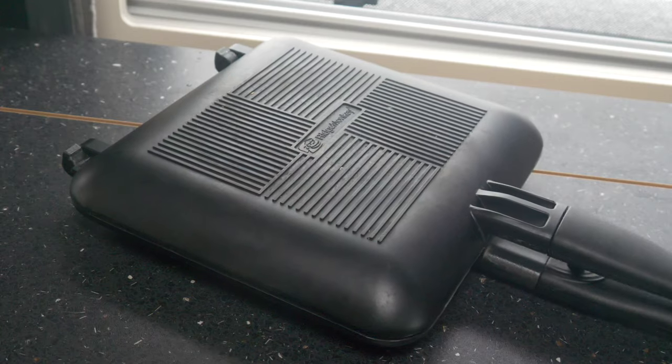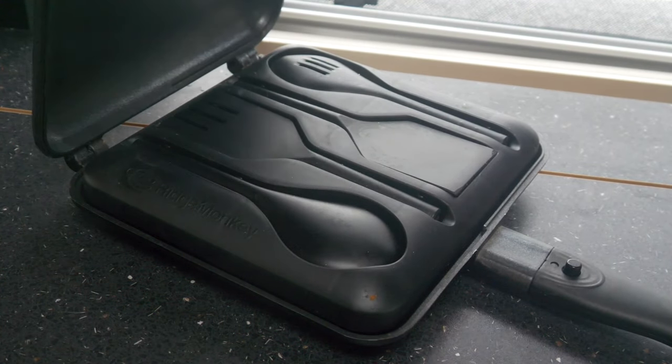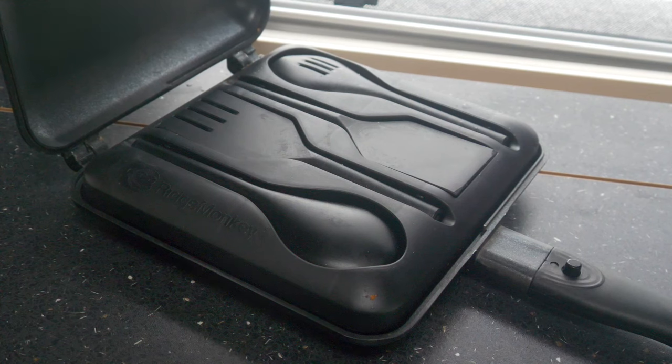This model of Ridge Monkey, the Compact XL model, comes complete with a set of plastic spatulas which are conveniently stored inside, as are the removable handles. The Ridge Monkey was originally designed for fishermen to make toasted sandwiches, and the standard size model is ideal for that. But Ridge Monkey then made a slightly bigger version and folk realised very quickly you could cook a wide variety of meals in it without any fuss or unnecessary mess.